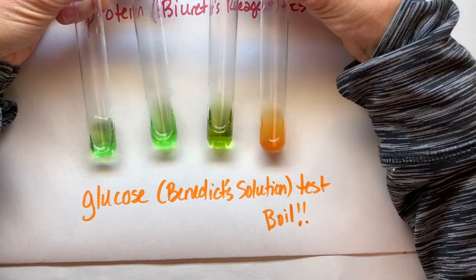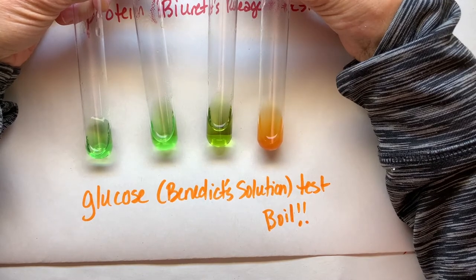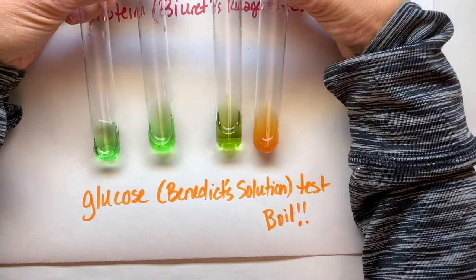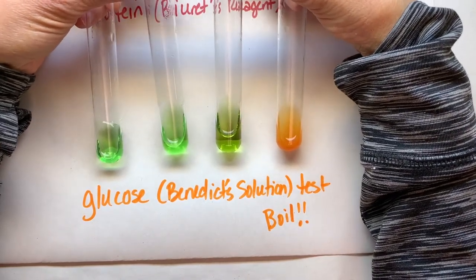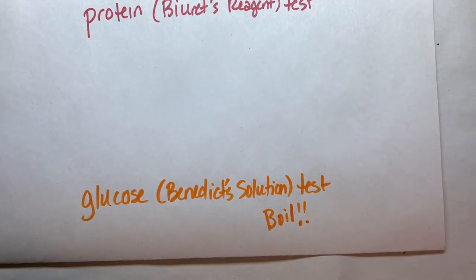Remember, we have to boil Benedict's for two to three minutes in order to see the sugar precipitate out. It's a reducing sugar, so it has to be boiled in order to reduce the copper in the Benedict solution.